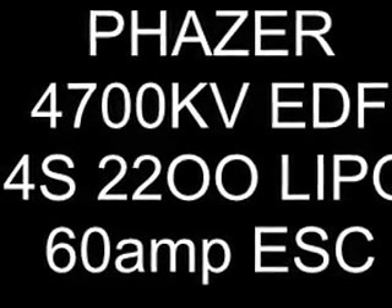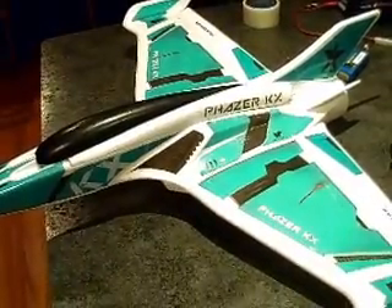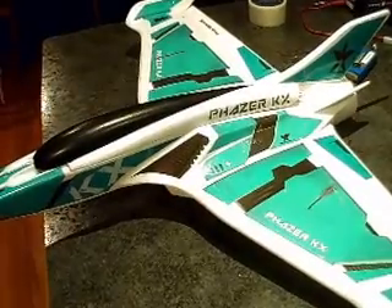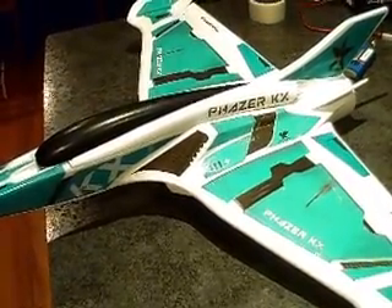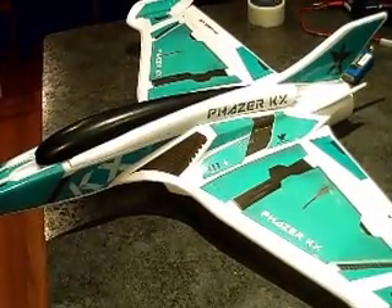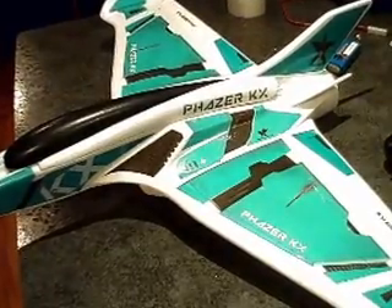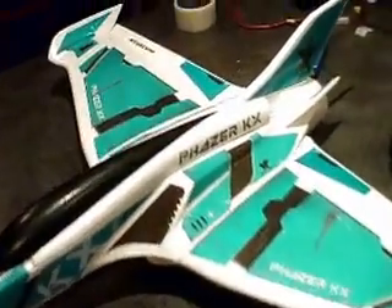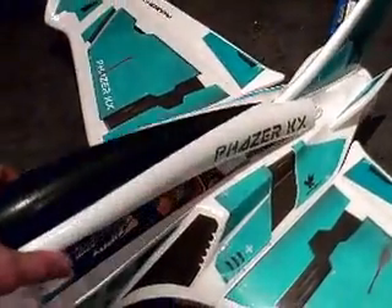This is my Hobbyking Phaser, running a 4700kV mercury motor, or EDF jet unit, on 4S with a 2200 Zippy battery, 60 amp ESC, and it's pulling about 60 amps with a fully charged battery.